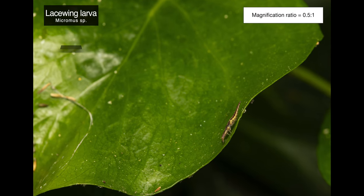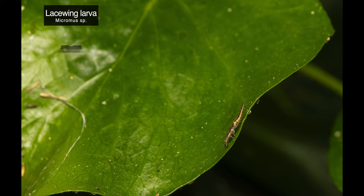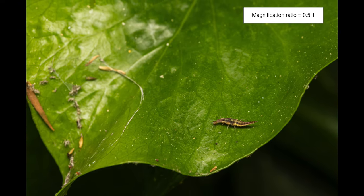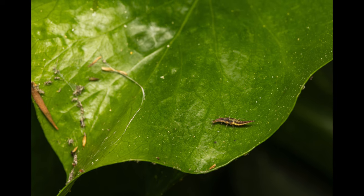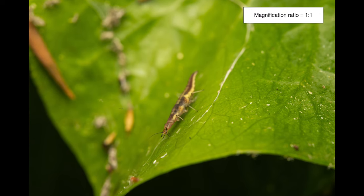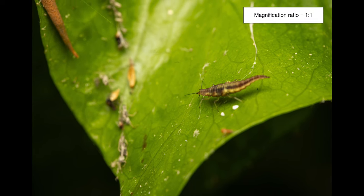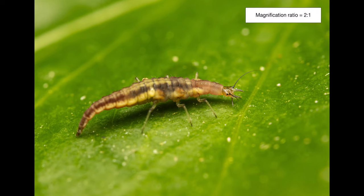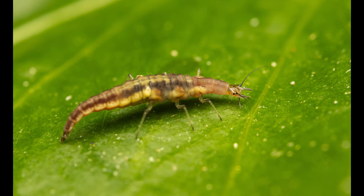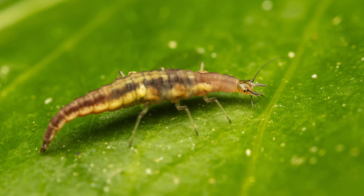Our second subject is a predatory lacewing larva I spotted in our garden. This specimen was really small, less than a centimeter in length, and was quite active — kept moving around on this leaf and even moved to the underside a few times, so it took me a fair bit of time to capture this series. Even at 1 to 1 magnification ratio at f11, you can see that from certain angles only a very small portion of our subject is in focus. The depth of field is quite shallow, but I was fortunate enough to grab a decent image at the maximum magnification with this side portrait, where you can see quite a bit of detail of its large pincers that are hollow and used to inject venom into its victims.